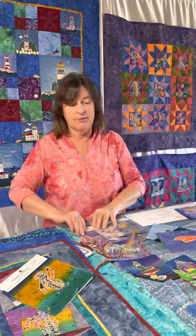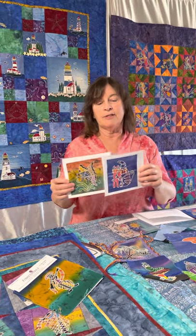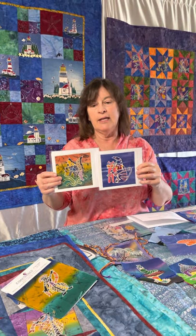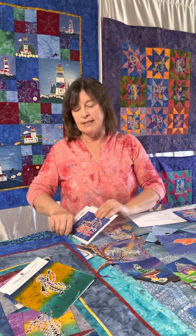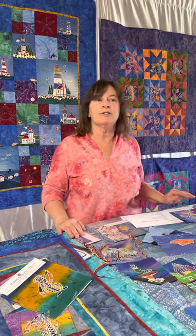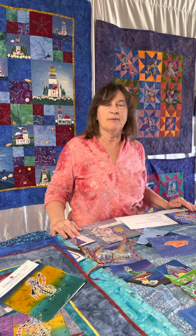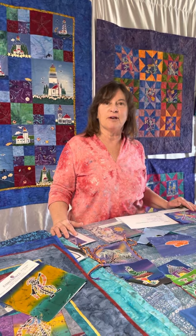One nice thing to do with them — one thing that people do is make cards. These are some cards that you can purchase that are already made, but you can also purchase the packets and make your own cards, which ends up being a lot cheaper than buying them in the store, and you get a little piece of artwork with each one.